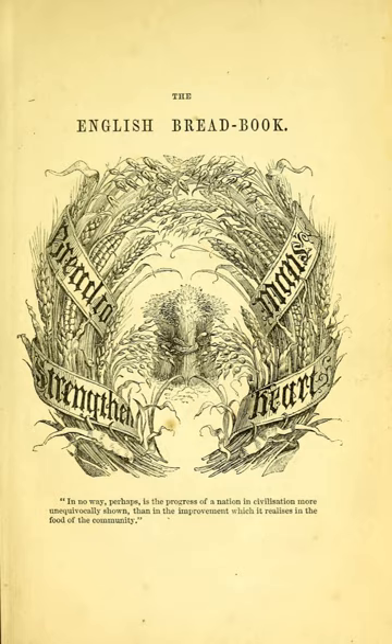She devotes a whole chapter to the approach to bread and bread making in France, Germany and Belgium, and the book contains recipes for German pumpernickel, French baguettes, Italian polenta bread, Turkish rolls and Indian breads.